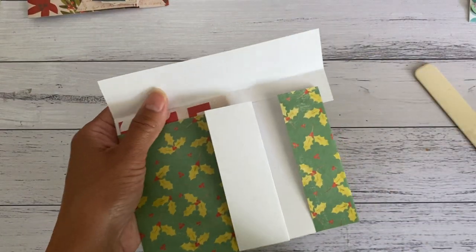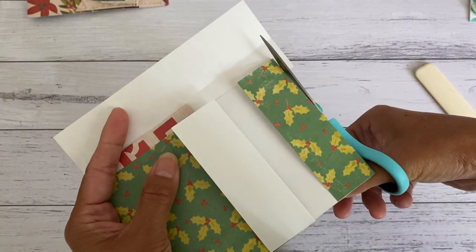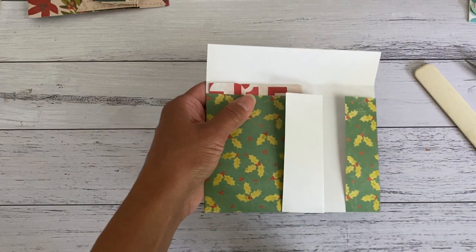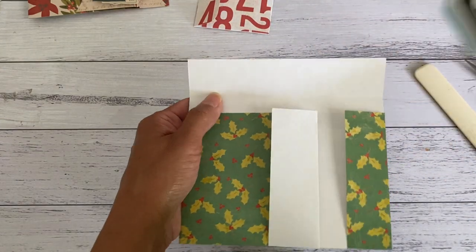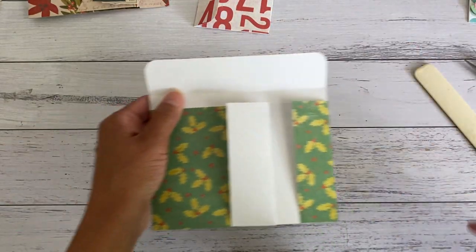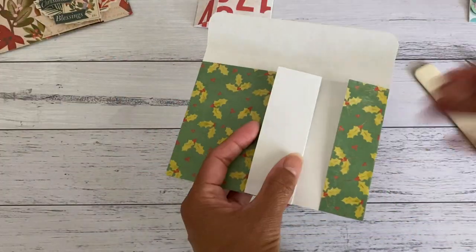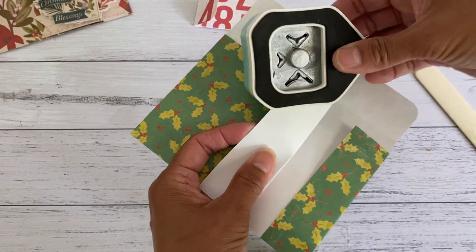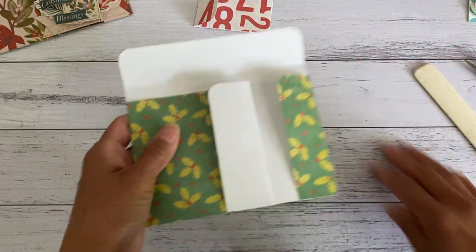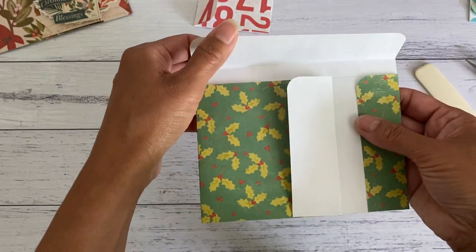Give it a nice straight cut where we're going to create the closure. Take this out now and corner-round these corners — I also forgot to do that on these corners here, so I'll do that as well. You don't have to do that, but it just looks neater. So there you have your envelope closure for your pocket.